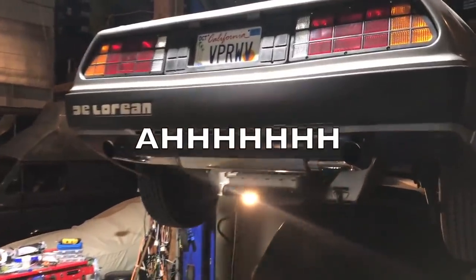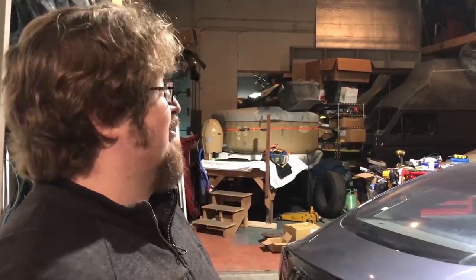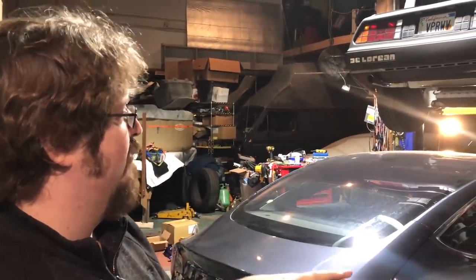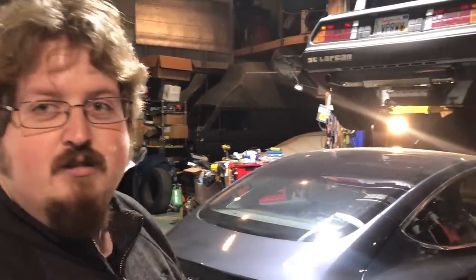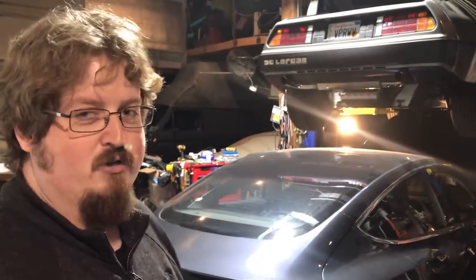The license plate says 'vaporwave.' So, DeLoreans suck — zero to 60 in Someday. The movies were a completely inaccurate representation because they actually hit 88, which is not possible. So it needs an electric drivetrain. We're going to use a 3DU — three drive unit — for the primary motor, and Nissan Leaf battery cells.